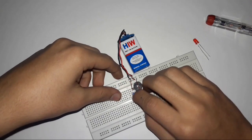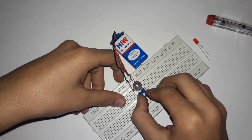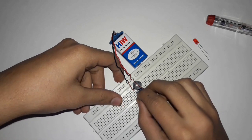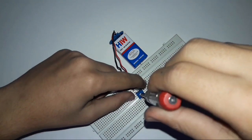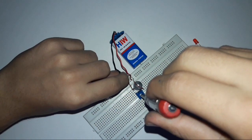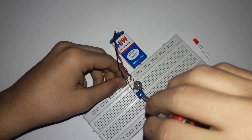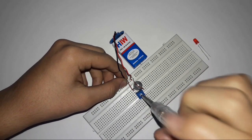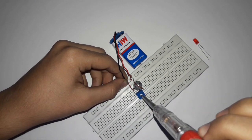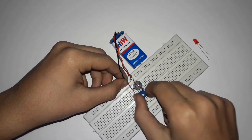After that you can use a buzzer. As you can see, I can use it now.